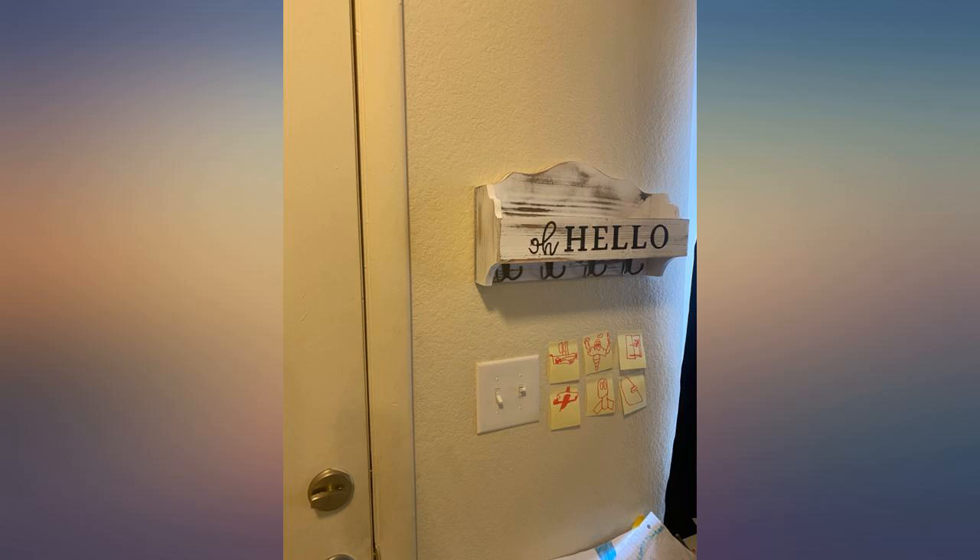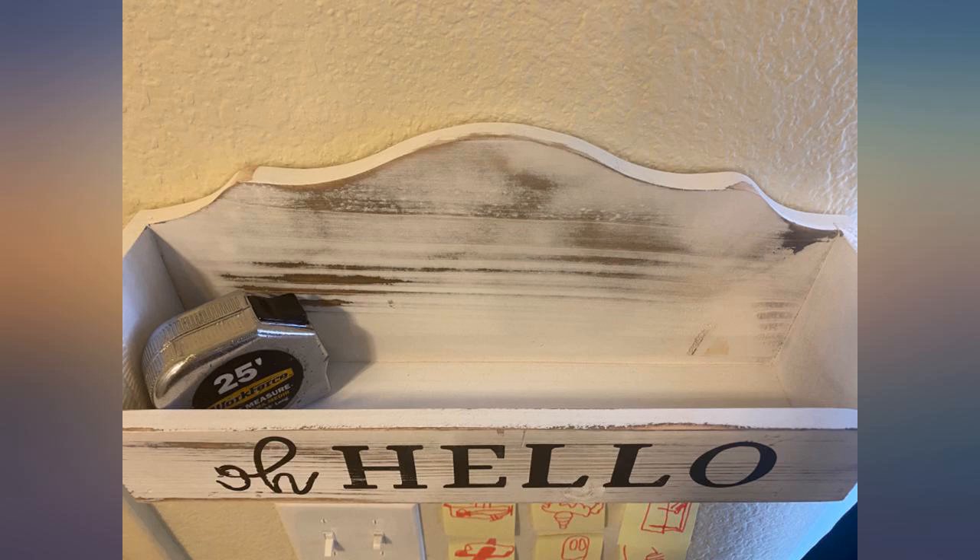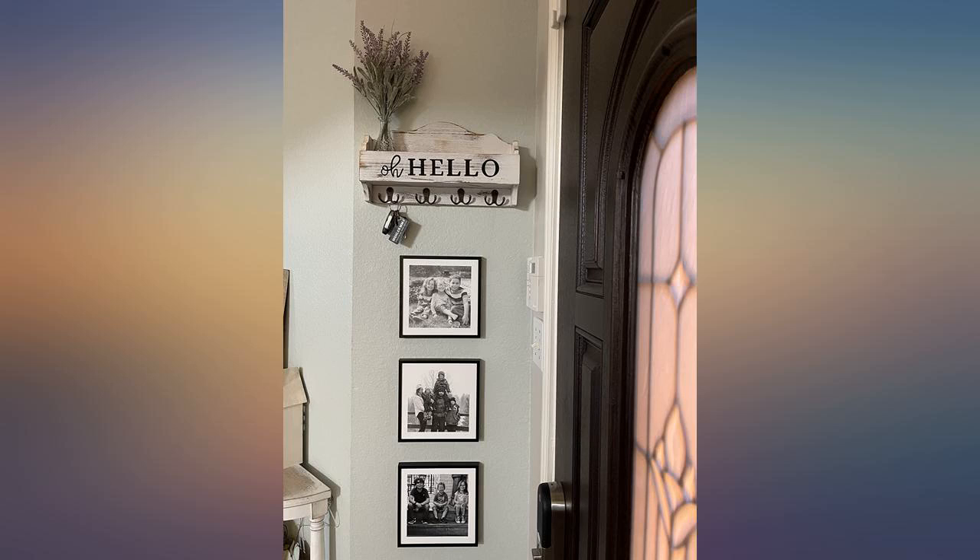Super cute. I just wish the hooks stuck out a little bit further — they're pretty flat. Other than that, I'm happy with it. Sometimes a nice simple key holder like this one is the way to go.